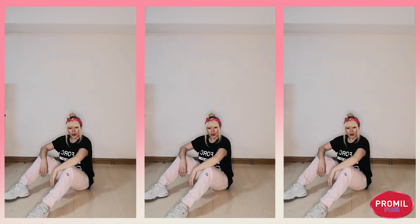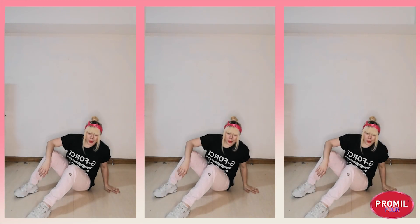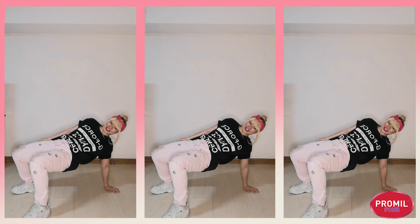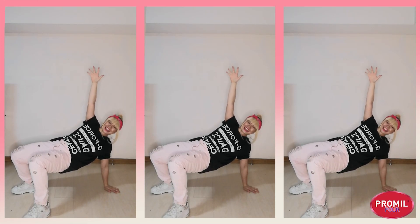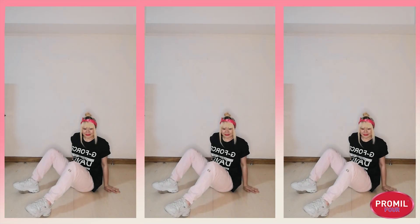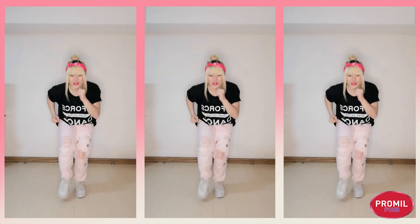From here, we're going to swing our right hand up, reach for the floor. And then we're going to push our hips up like what we did during our warm up. And then we're going to wave with our left hand up high. Then we put our hips down. We stand up, and then we run, run, run, run, run, run, run.